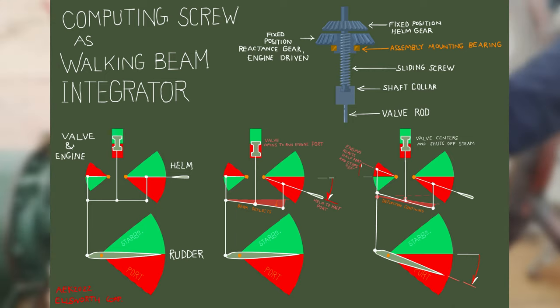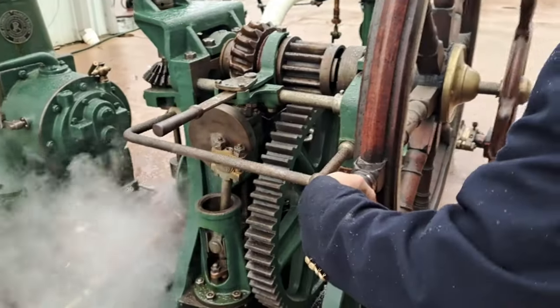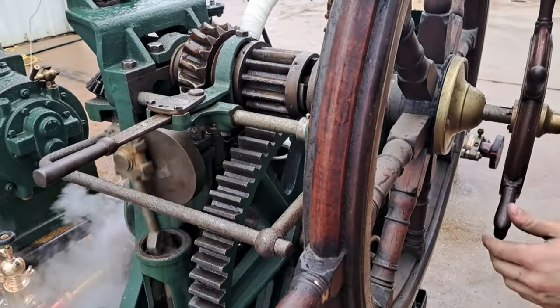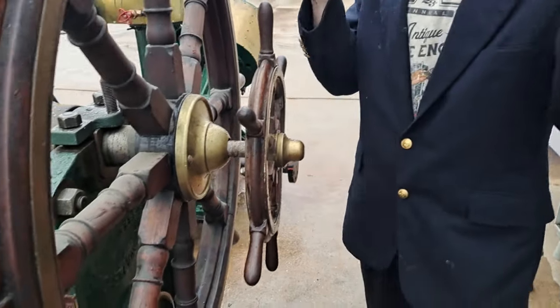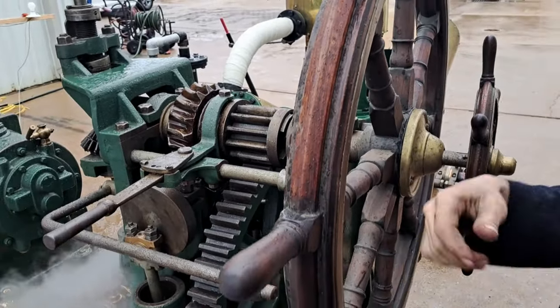And you'll see, it just takes the force of my hand and magnifies it by many, many times. Look - two fingers. The command of my fingers is being magnified into enough force to move an immense rudder. It's just a force magnifier. Cars have power steering that works in a similar way with hydraulics and a hydraulic pump.